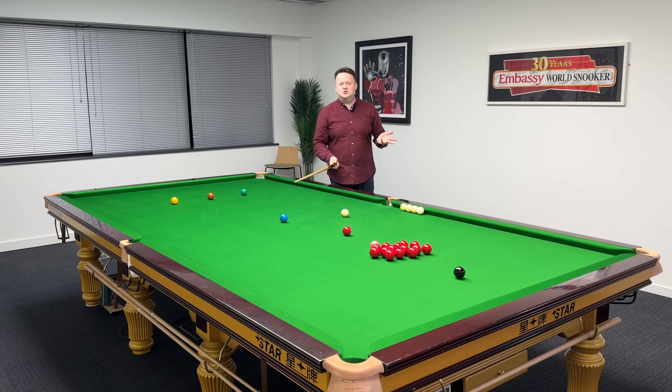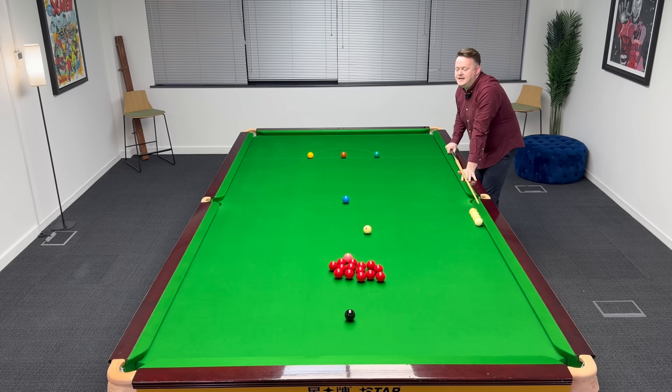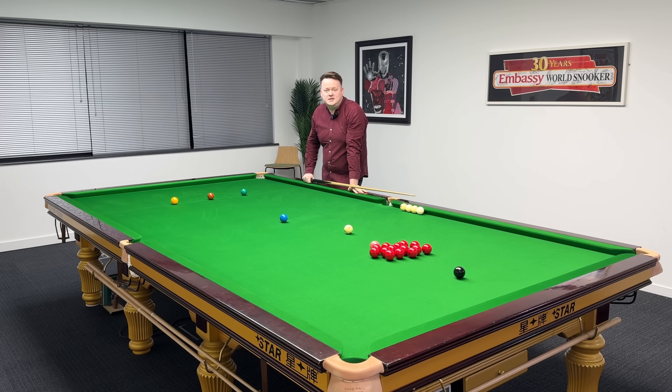I'm going to play this stun shot on this red, just to give you an idea of what I'm talking about. I'm going to play this with no side spin. The cue ball will leave my tip, it will go in a perfectly straight line, hit the red, the red goes in, cue ball stops dead. Straight shot, plain ball, no side. Cue ball stops dead — I hit that one dead straight.